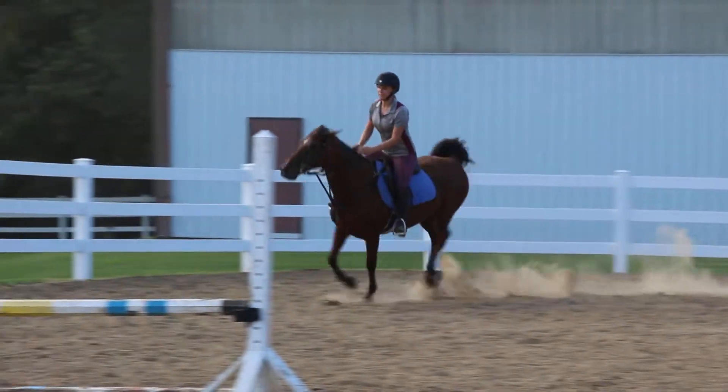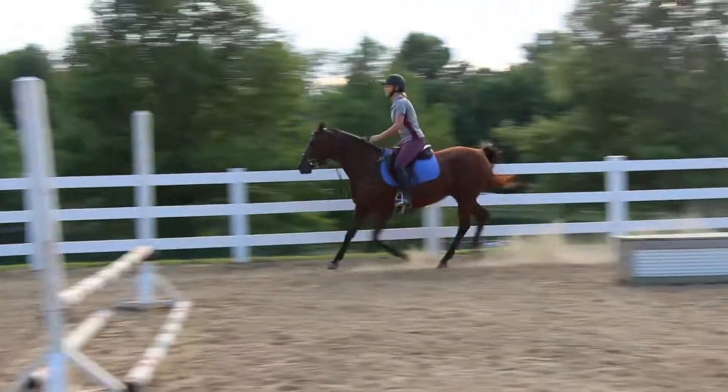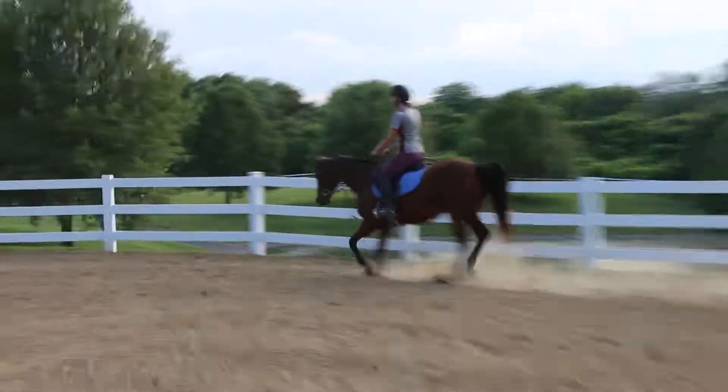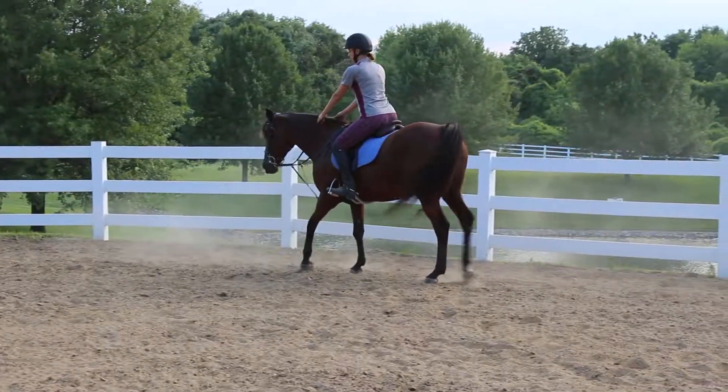Okay, back to the trot. Then we're going to nicely hold, because we don't like that. So, like I said, when we first practiced, what we are going to do is move on.